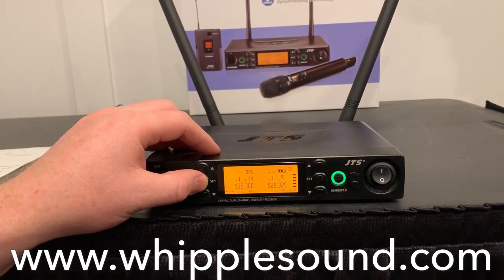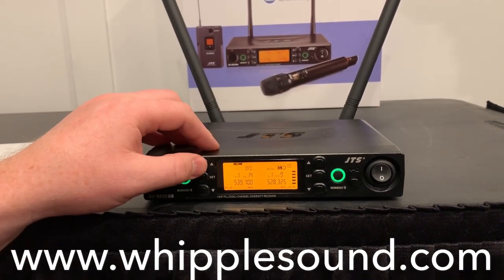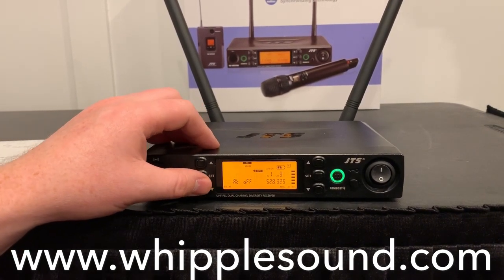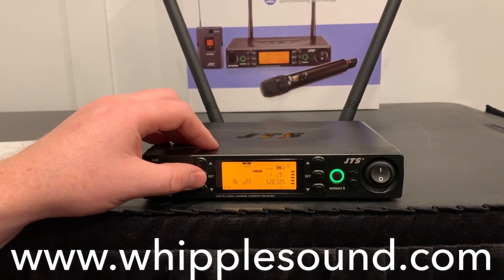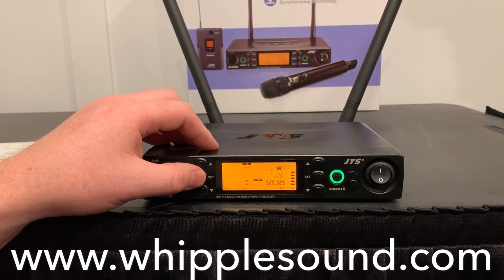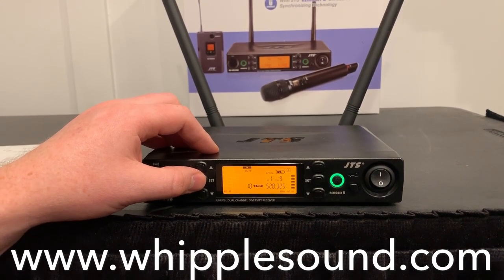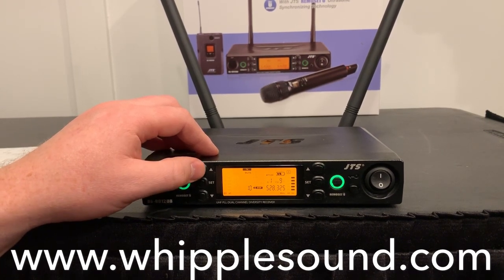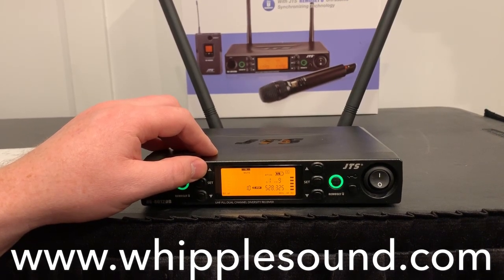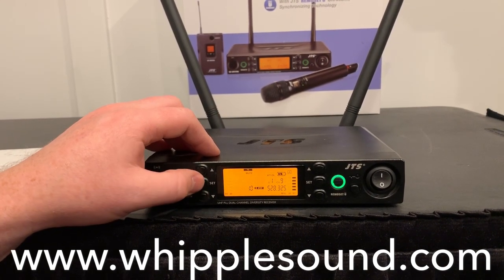Now on the transmitter, hold down the set button for a couple of seconds. Hit the arrow so it goes to transmitter, then hit the set button. Here, this is the output attenuation for the transmitter — I currently have it off. You've also got a gain — that's the microphone sensitivity between negative 15 and positive 15 dB. This right here is the automatic mic off timer under mute. Right now I've got it set to 10 minutes, but you could put it up to 30 or down to 1 minute. That's how long the transmitter will stay on when it's placed in mute before it powers down.